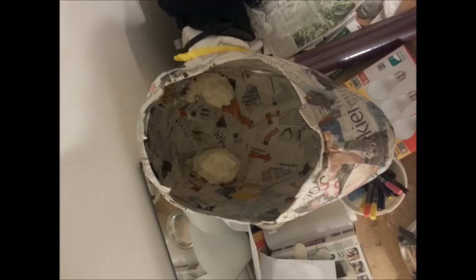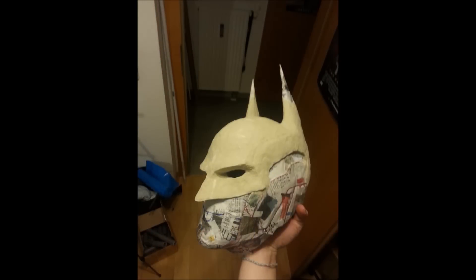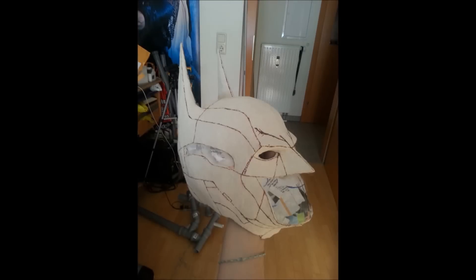When the paper mache is dry, I start putting paper clay on the helmet. I do this in sections because I don't want the helmet to get soggy and lose stability, since the paper clay is made with water and will soak into the paper model. Once the whole helmet is covered in paper clay and it has dried, I draw out the lines for all the details and creases I want to have.